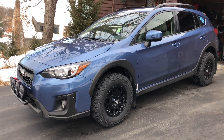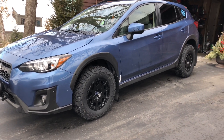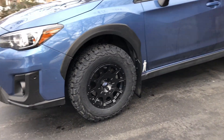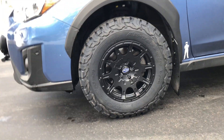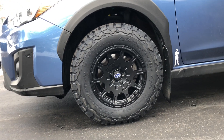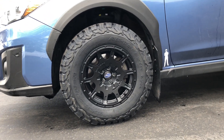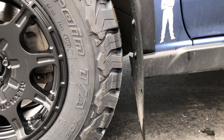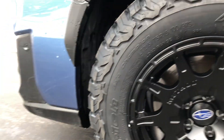I just had the new wheels and tires put on. I went with the Method 502 and the BFG KO2s — these are 215/75R15s. They fit really well; you can see there's plenty of space in there, front and back.